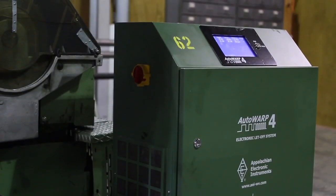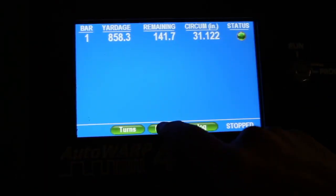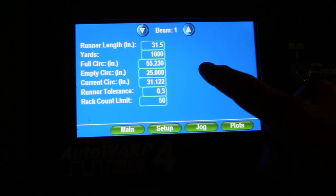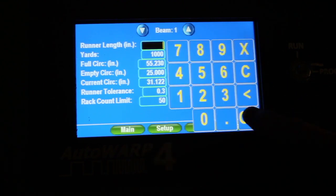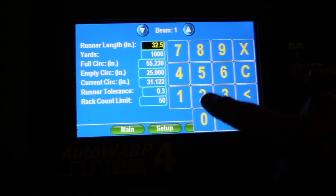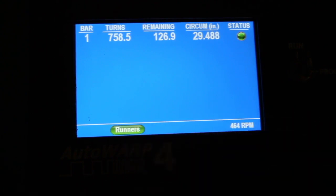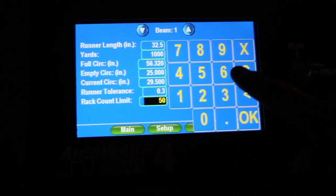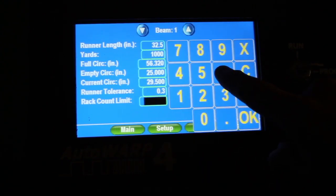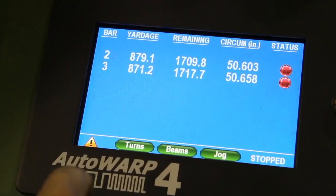The user interface is simple and intuitive. Critical information is entered and available for readout on a large touchscreen display. Displays are available for runner-length, beam diameter, yards and turns, alarms, set points and racks, stops, and errors.